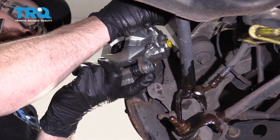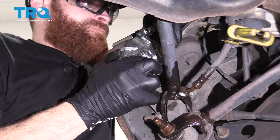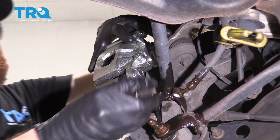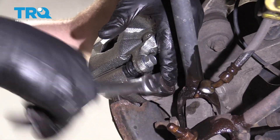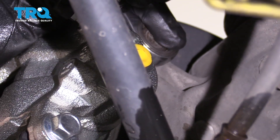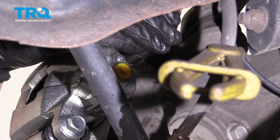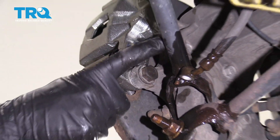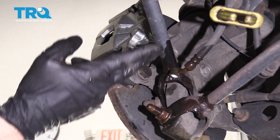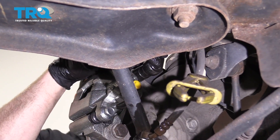Take our bracket bolts and caliper back up on the vehicle, start the bolts in, and bottom them out. Torque these bolts to 62 foot-pounds. As you may notice, this bolt is blocked by the arms down here — you could remove them to torque it, but then you'd need to re-torque those too, so use your best judgment and make sure it is tight.